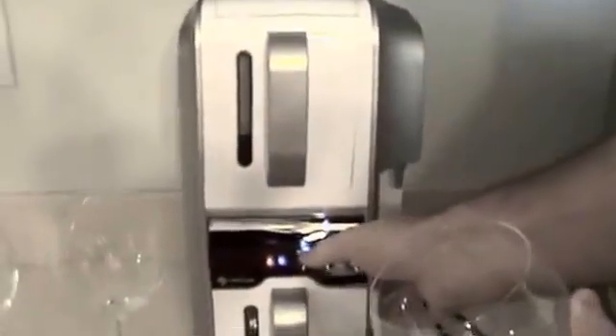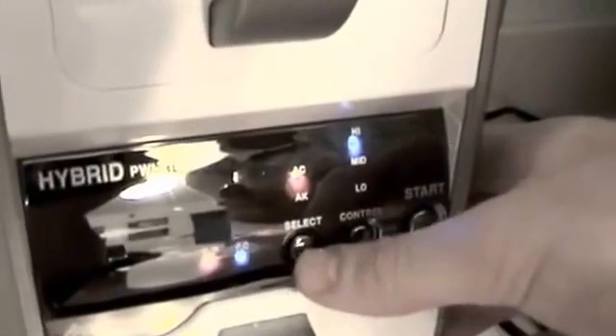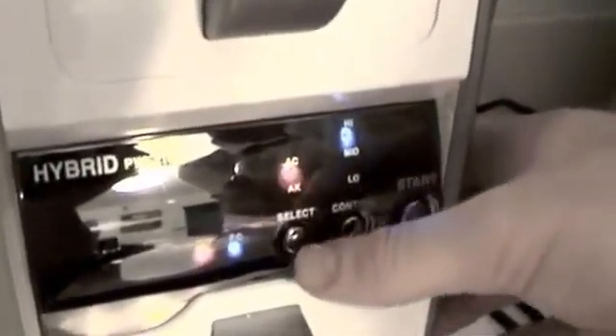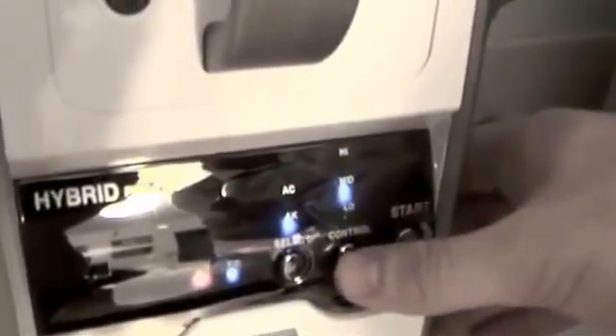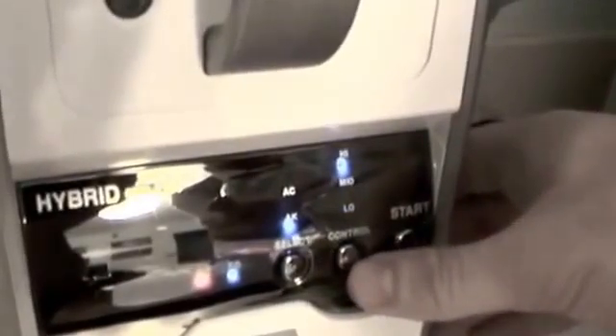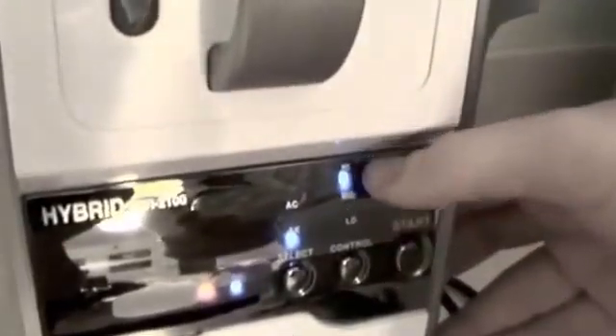Right now it is set to alkaline, which is the AK setting, and the blue light will illuminate to show you that it's alkaline. If I want it on acid, I just press the select button again and it shows acid. So right now I'm going to put it on alkaline and I have it set on high. There's a low, a medium, and a high for each setting, so I can make low, medium, or high alkaline water, or low, medium, or high acid water. Right now it's on alkaline high.